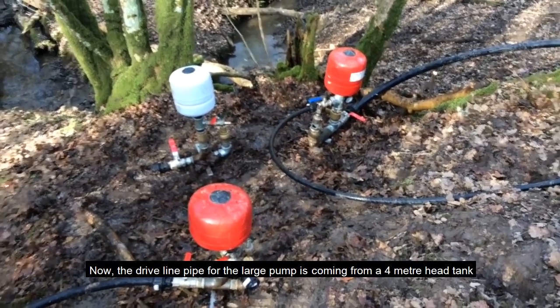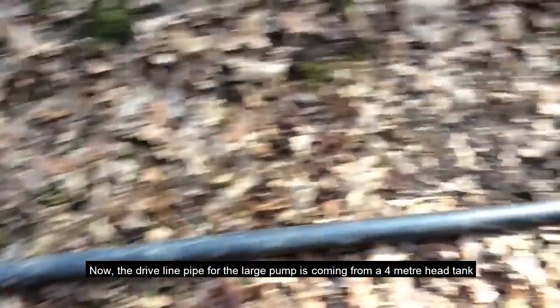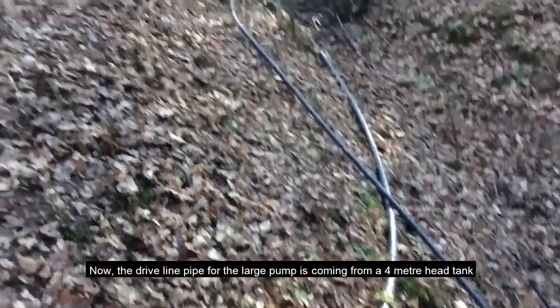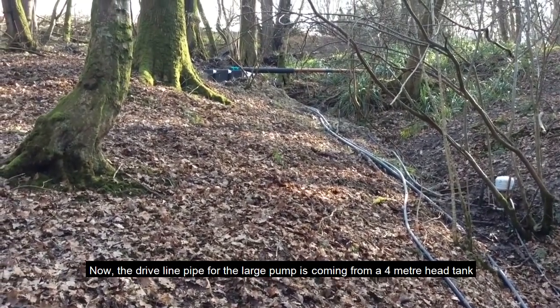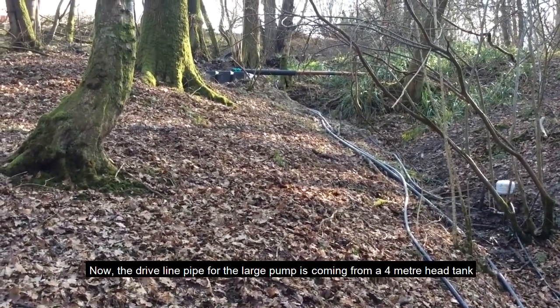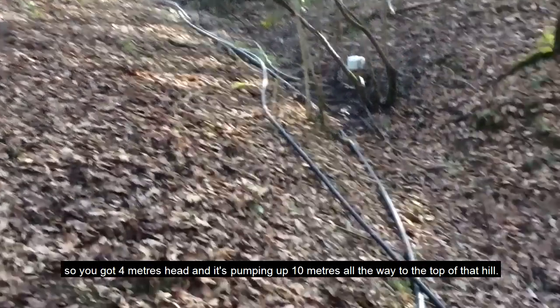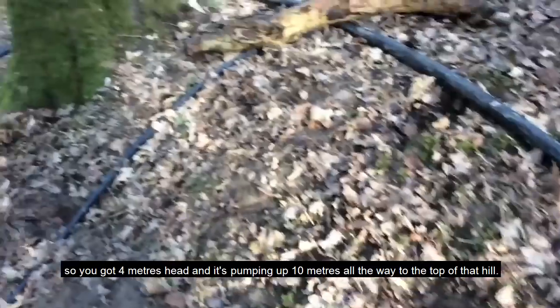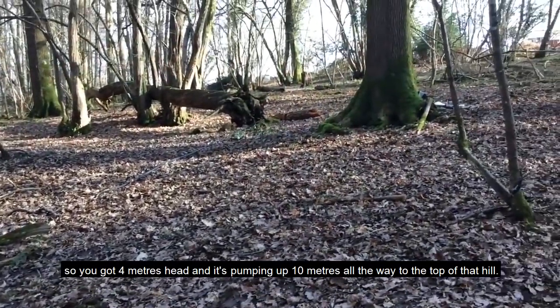The drive line pipe for the large pump is coming from a four-meter head tank, so you've got four meters of head, and it's pumping up ten meters all the way to the top of that hill.